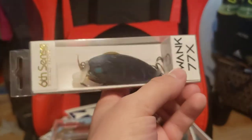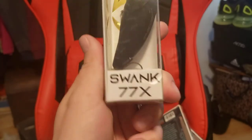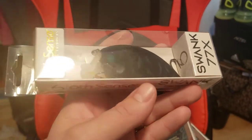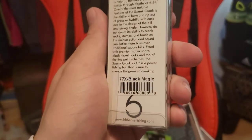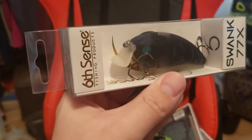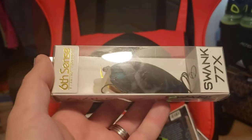Up next, we got some Sixth Sense baits. This is the Sixth Sense Swank 77X. I've never really tried a black and blue crankbait before, so I thought this would be interesting to try. I have used black and orange and had good luck in the past. This is called Black Magic. Really short bill on it - I think this is 1 to 3 foot. A little short crankbait, good on those rocks and as a wakebait.